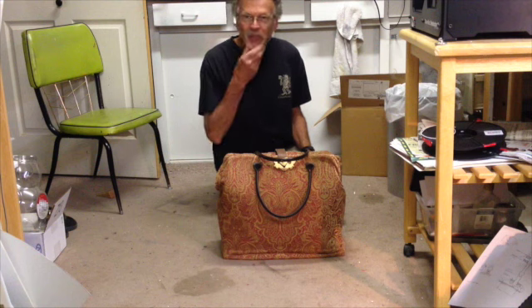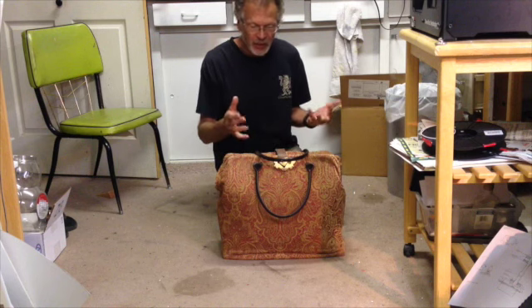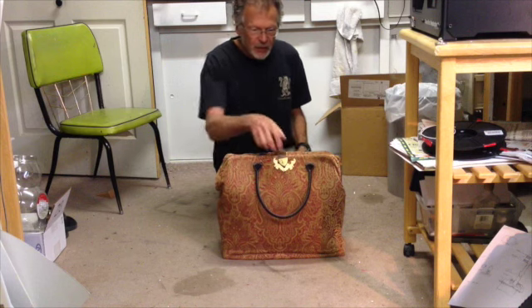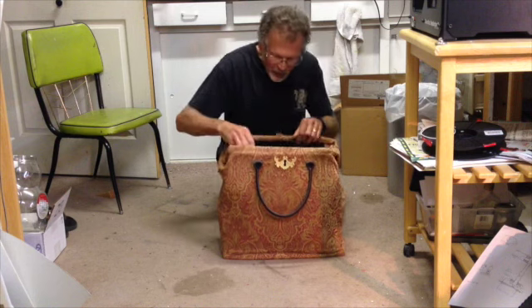Hi there. My studio is kind of a wreck. I'm in the middle of a show right now and so stuff is all over the place, but I was going to show the carpet bag that I made for Mary Poppins.